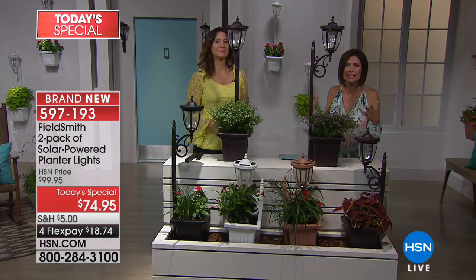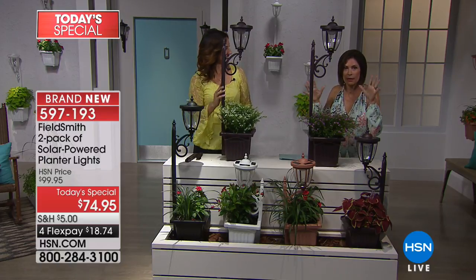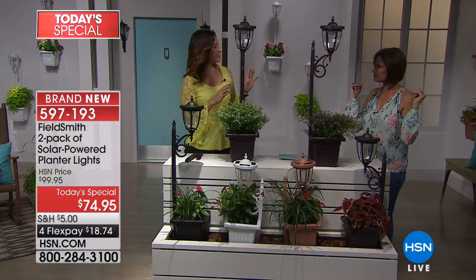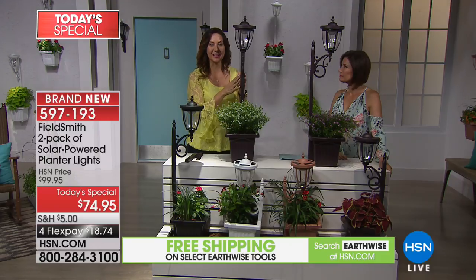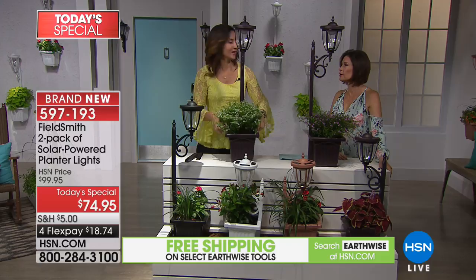I love that this is on flex payment — about $18 and some change gets these home, two of them. Two of them makes it possible to do it right in that entryway, or on each side of your driveway. You know when you're pulling into the garage and it's just that door and those flat walls — put these there and it would be absolutely gorgeous. It comes with two because I'm always about symmetry, and it will take less than five minutes to build both of them. It's that simple.